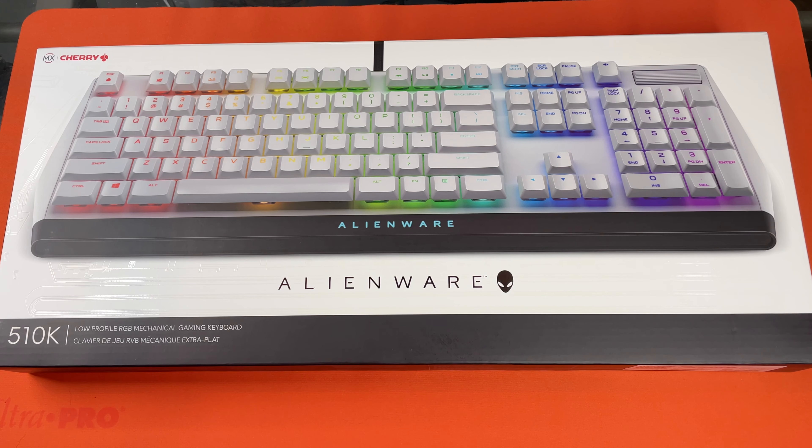Hello, this is the Tachibana Corporation coming at you with another unboxing video, and today we got our hands on the Alienware 510K low-profile RGB mechanical gaming keyboard.